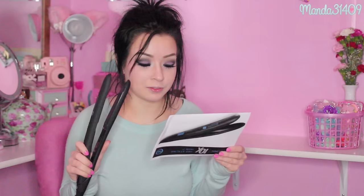I actually got this in the mail a couple days ago and I have not yet used it because I wanted to do a first impression tutorial type video. I got this little piece of paper with it that has the features and benefits. It says vibrating plates smooth and style in under 10 minutes — the vibrating plates, that's kind of cool. A rounded tip allows for versatile styling from roots to ends.